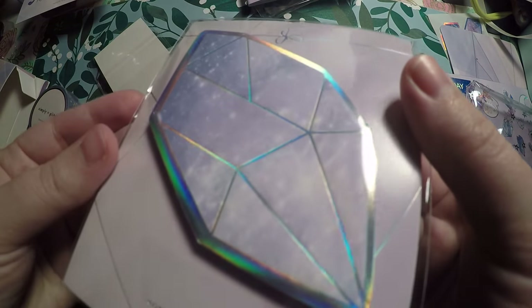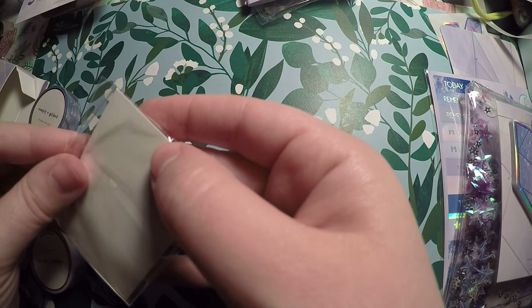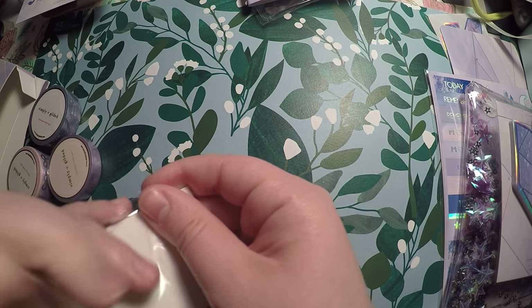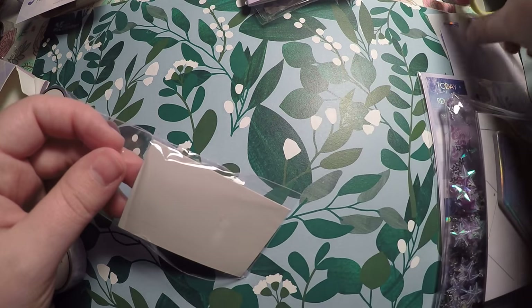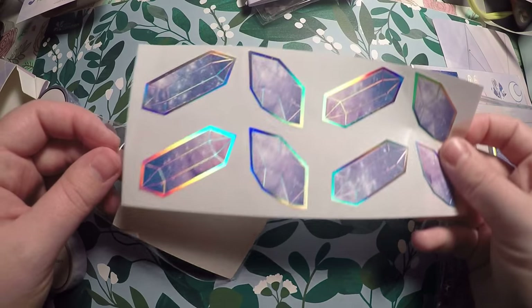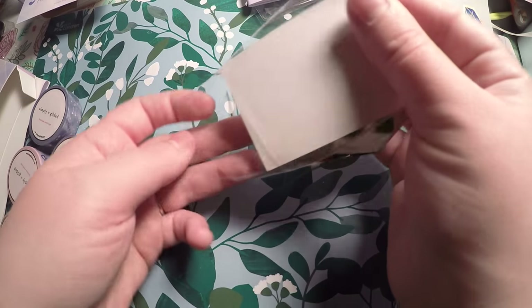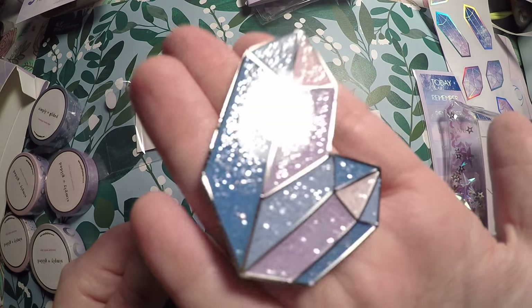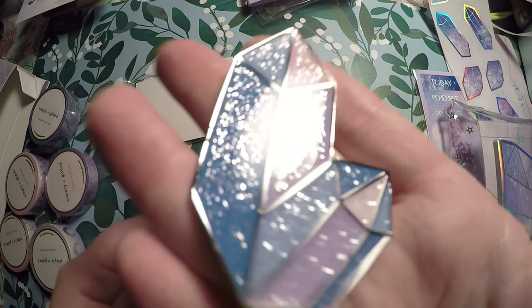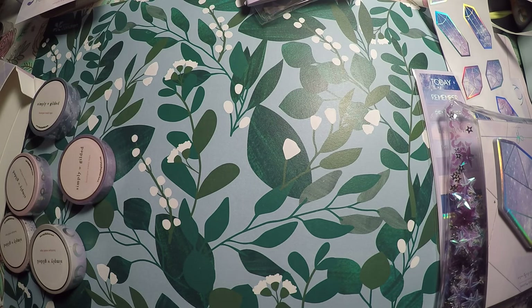Then there's a magnet. And those first things I showed you weren't stickers — they're seals, little letter seals. And yes, this is a crystal magnet with some glitter to it.